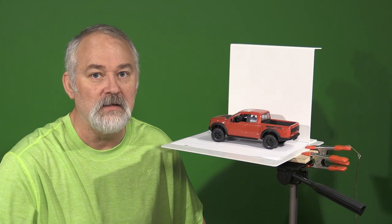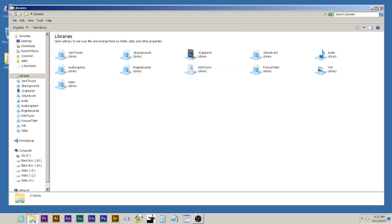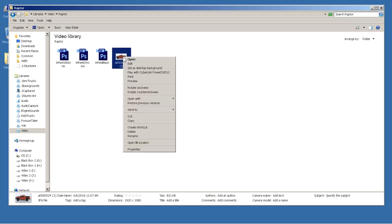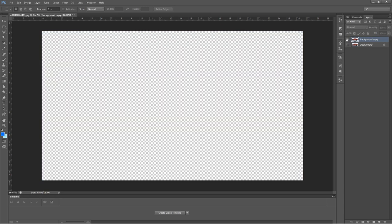Now we're in Photoshop. The first thing we want to do is open the screen grab of that truck — open with Adobe Photoshop. Now that we have the truck in there, we're going to duplicate the layer. The background layer is usually locked, so I just turn it off and work with the top layer.